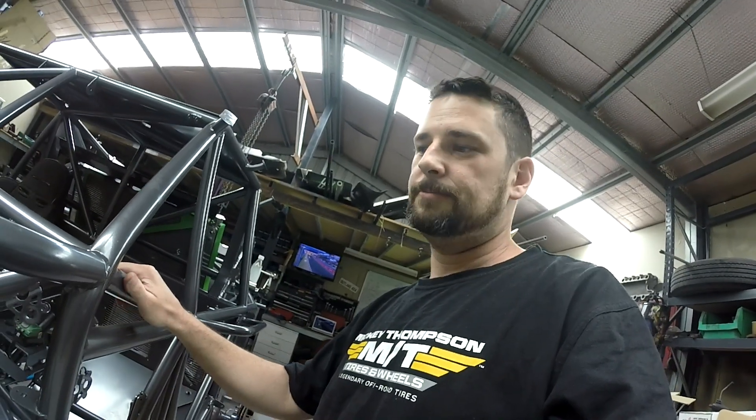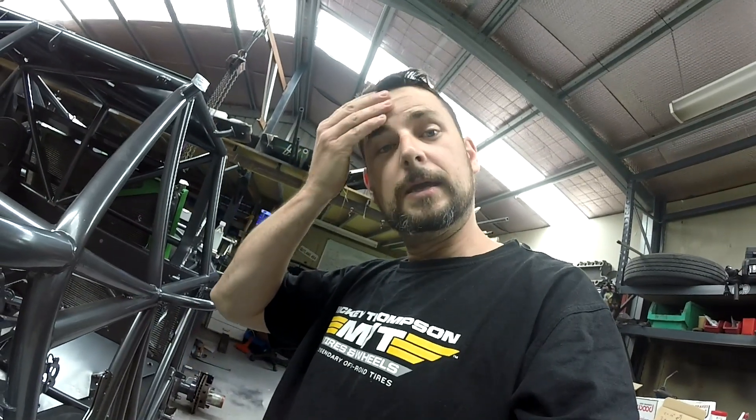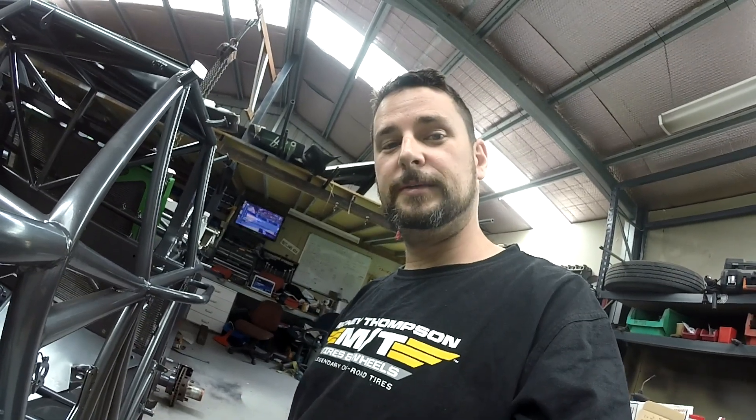So yeah, that's where we're at with the truck. Going to start doing the fuel lines today. Thanks for watching — if you haven't already, like us on the Team Outlaws 4x4 Facebook page and subscribe to our YouTube channel. Thanks!